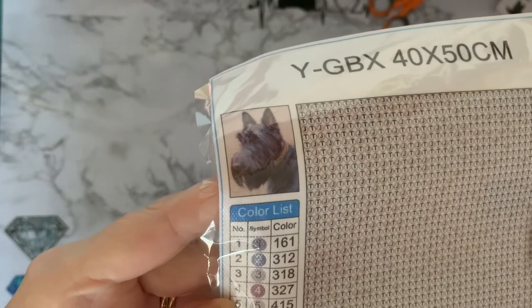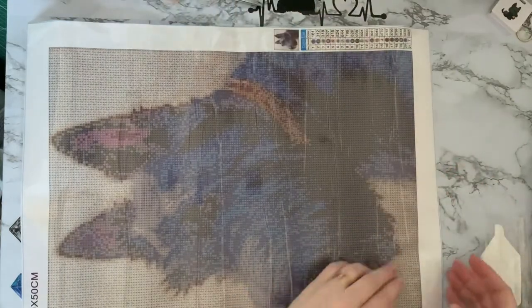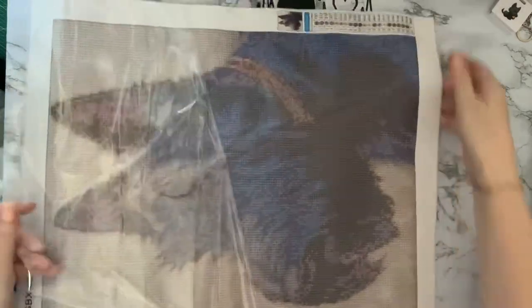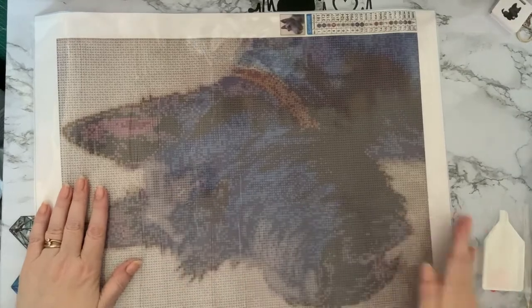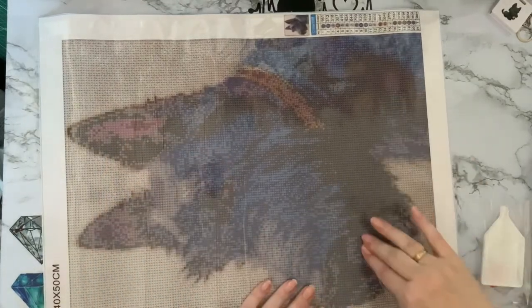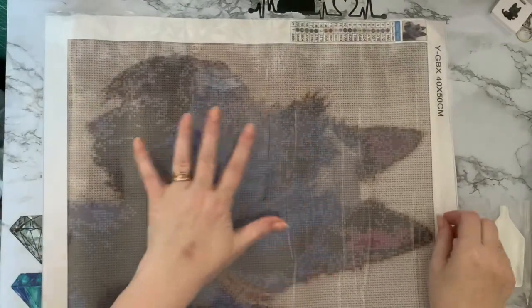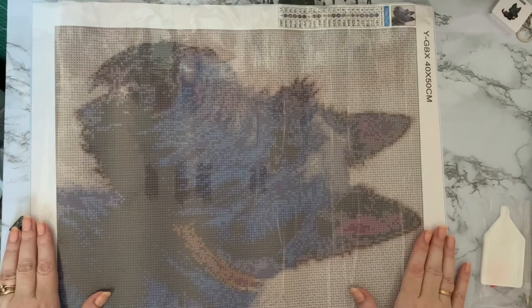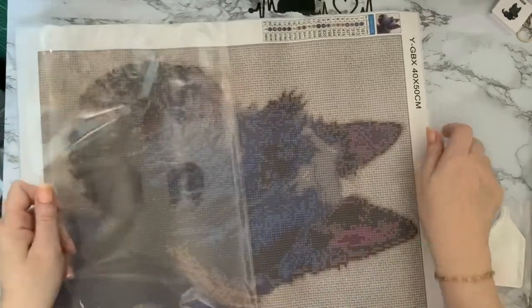Oh look at that little nose, I can't wait to get this one done. That is the little thumbnail there — little cute scottie dog. Let me see if I can flatten this out a bit. I've got a bit of glare, I'll close my blinds. Oh, this is very sticky — it's a lovely canvas, really good canvas. I'm so pleased — I've had these on order since way before Christmas, and you always think, oh has it got lost in the Christmas post? That looks brilliant on camera, wow.